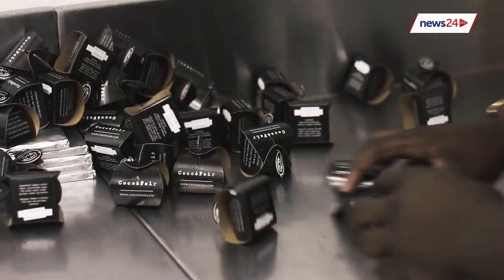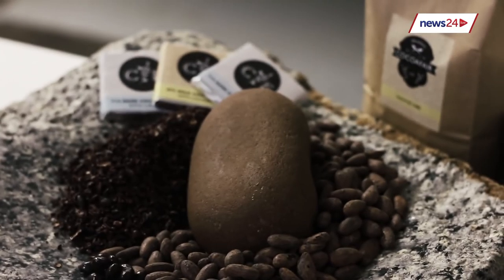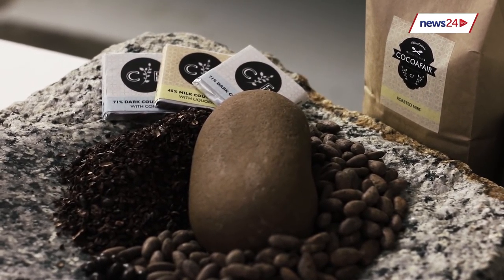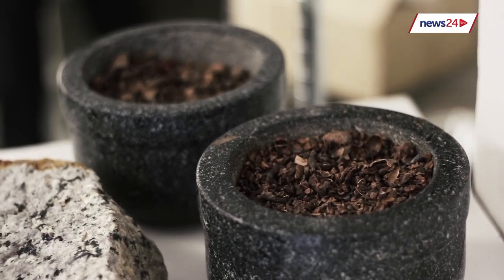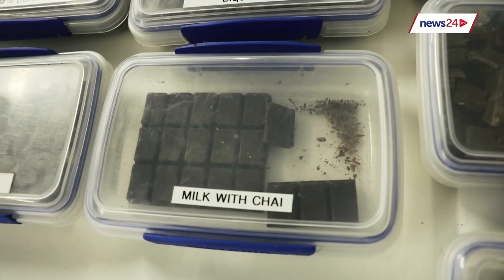Cocoa Fair's chocolates are fair trade — here's why that logo is so important to the business. Our product is a single-origin product; currently our beans come from Panama. The beans have a very citrus and fruity flavour that is natural in the bean, and through our process we try to preserve that into the chocolate. We have quite a wide range — white chocolate, milk, and dark — and a big range of percentages in terms of cocoa content.